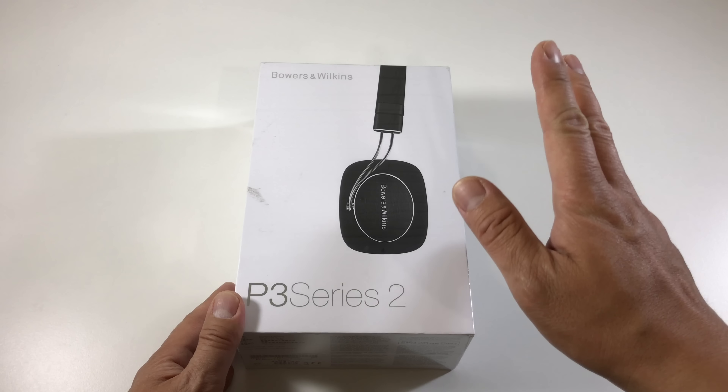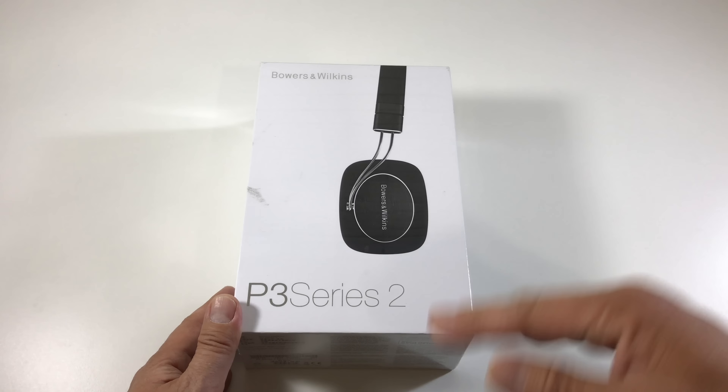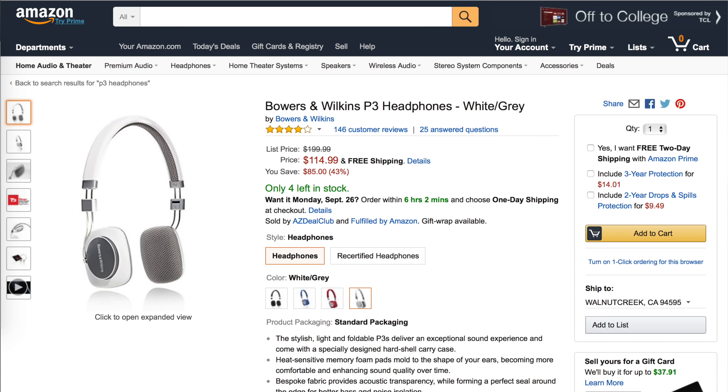This is the version 2. So far it comes in black color only. Previously, the version 1 came in black, white, blue, and red.